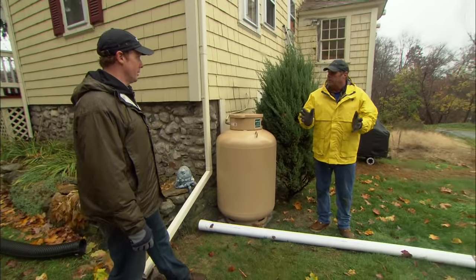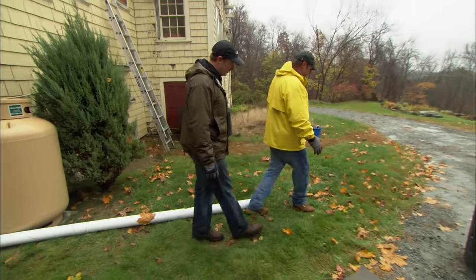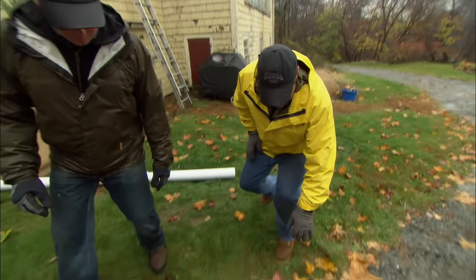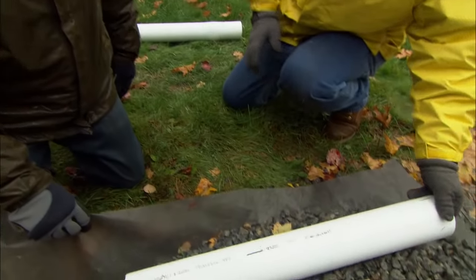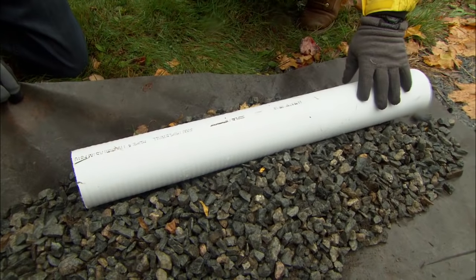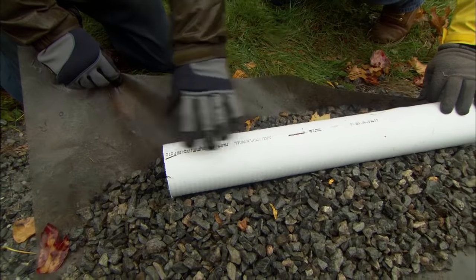When daylighting isn't an option, we change tactics and try to weep the water down into the ground. I would dig a trench a good eight or ten feet out away from the house. In that trench, I would line it with fabric, put in some stone, and then take a perforated pipe with the holes down. The water will come through, go down into the stone, and weep into the soil. The fabric makes sure we don't get any soil into the stone so that none of it clogs up.